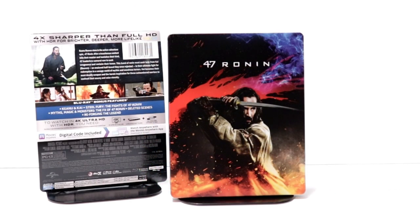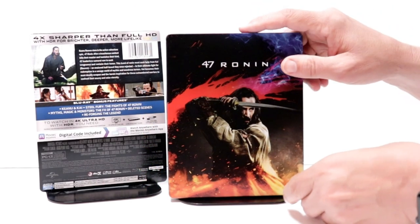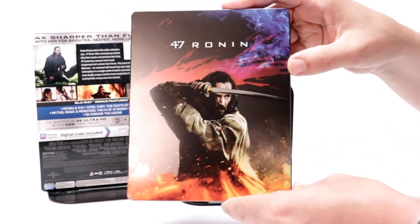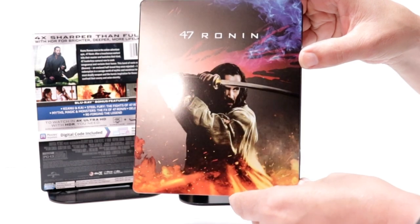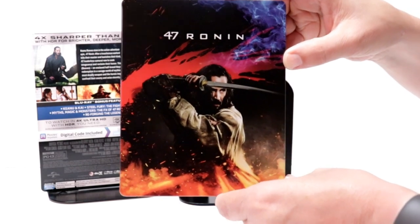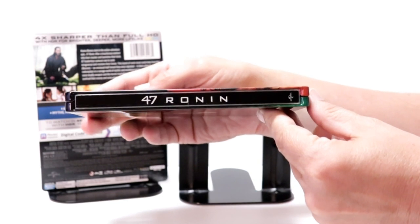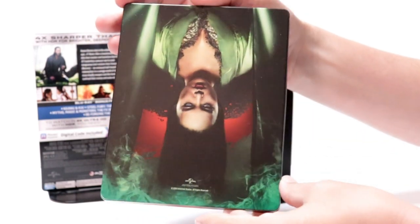I've got the wrapper off and the J-Card removed. Here's the front of the steelbook — really nice looking. It's got some spot gloss on it. And here's the spine. And here's the back.